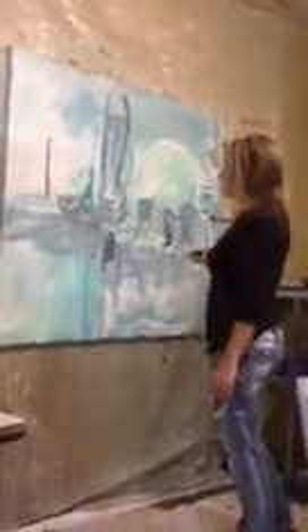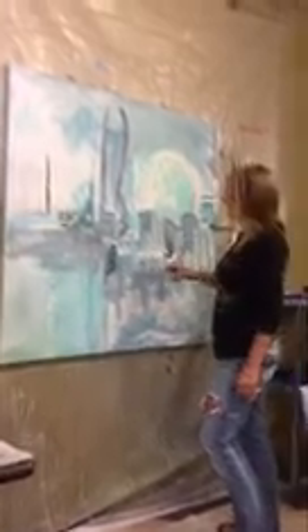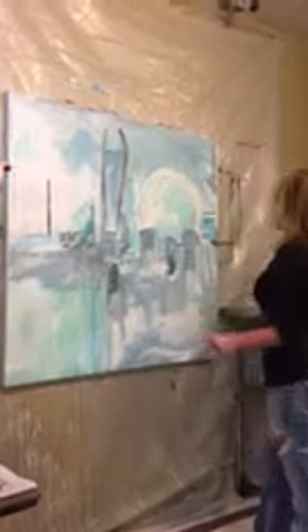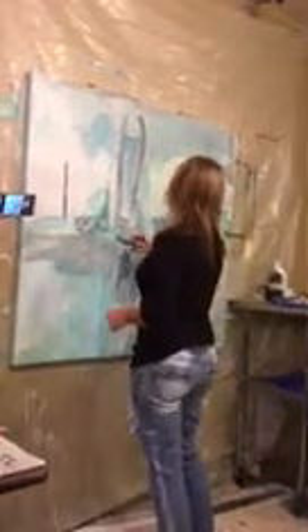Tonight we're going to be working on the City Skyline as an abstract, and I've already started the piece. I've got my base down. I'm thinking it's looking pretty good but we're going to just keep adding.